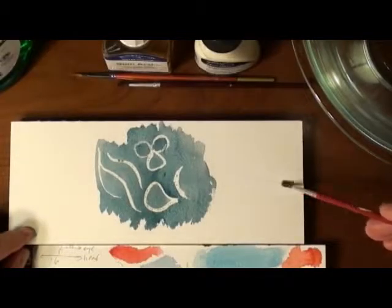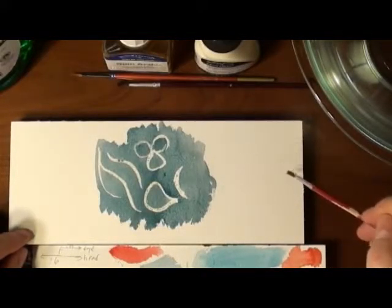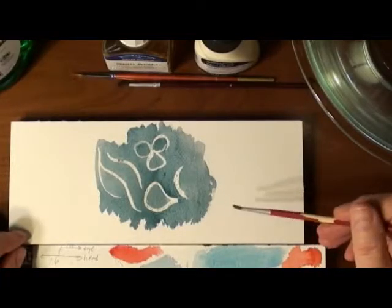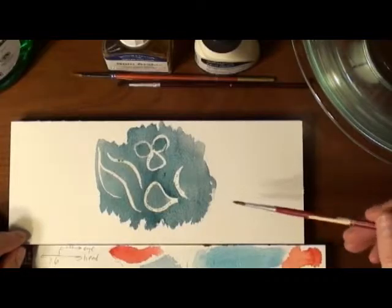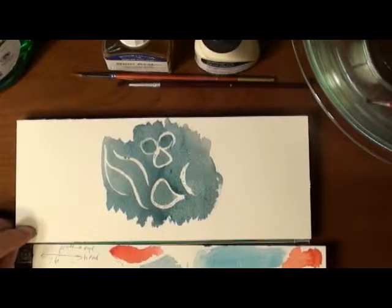I always go in this direction to be respectful of the bristles, and it'll certainly make them last a lot longer. You never want to go the other direction, and the same with cleaning them. I try to clean the brush the same way as paint on paper.